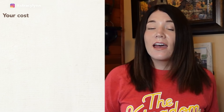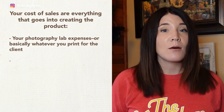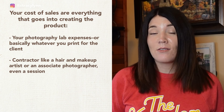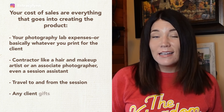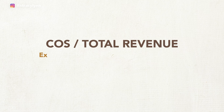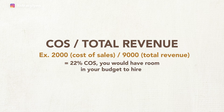To find your profit margin, add up your total revenue for the month and your total cost of sales. Cost of sales includes everything that goes into creating the product: photography lab expenses, printing, albums, wall portraits, contractor expenses like hair and makeup artists, an associate photographer or assistant, travel, and any client gifts related to the session. Divide your cost of sales by total revenue. For example, with a $2,000 cost of sales and $9,000 total revenue, that's a 22% cost of sales — meaning you have room in your budget to hire. If you don't have room, it's time for a price increase.